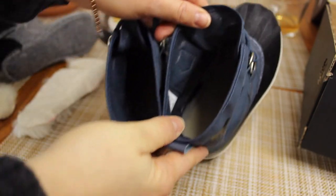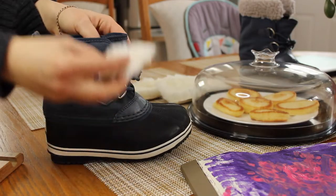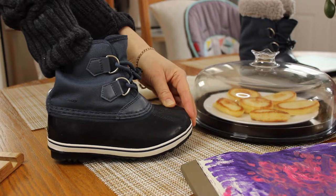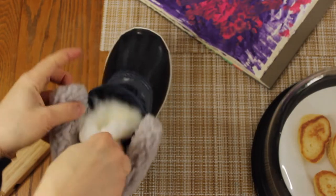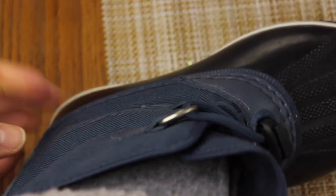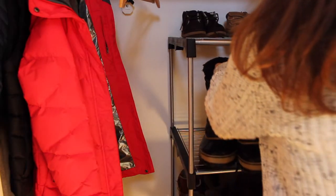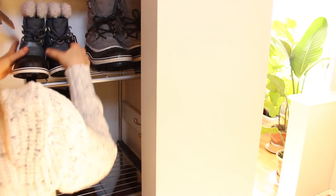I cut those insoles from the larger adult size so I have more material to work with — like this little fluff of lambskin that I add into the toe to prevent the toes from freezing. I put back the insole that came with the shoe, and then the lambskin insole also cut from the bigger size. Now the whole family is matching: the papa bear, mama bear, and the little baby bear.